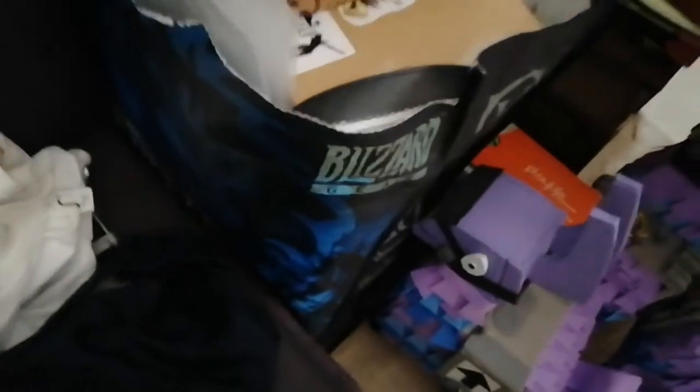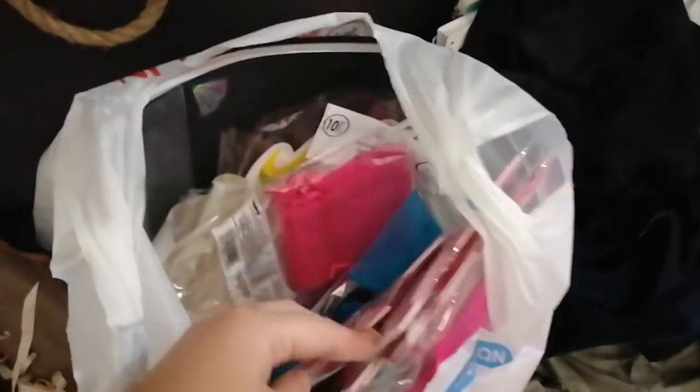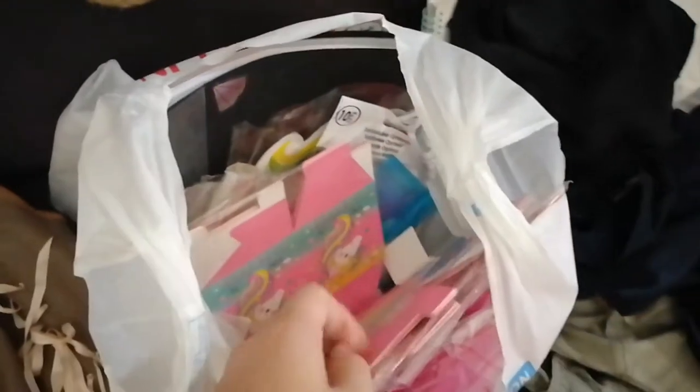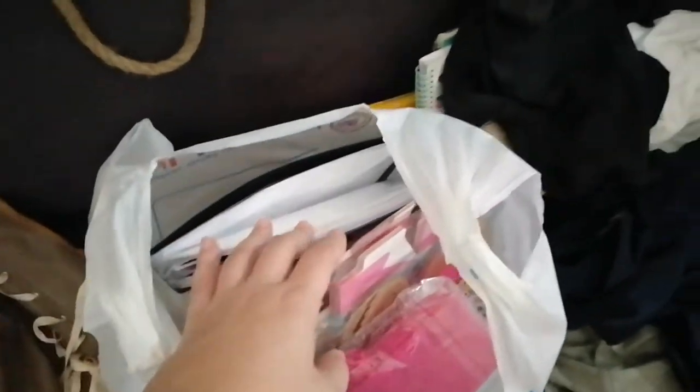Then I have my mystery boxes and some more stuff in my big bag from Gamescom, though I don't know where you can find that. I also have a little bag for my jewelry and soaps, and a big file with my pictures and stuff.